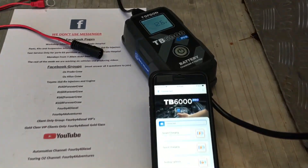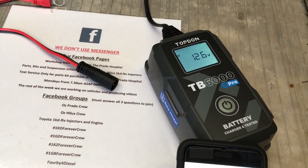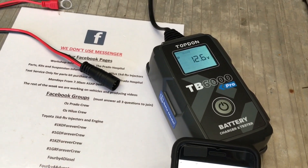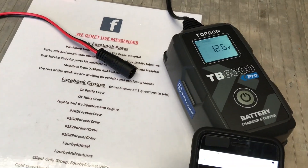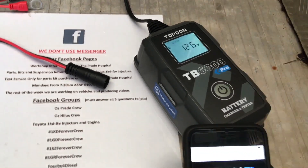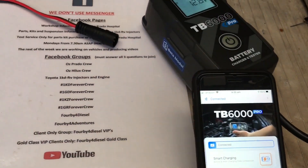Hey guys, Anthony from 4B4 Diesel. We've got another new product that's just been launched. You can find it on Kickstarter — they sent me one of these to use, test, evaluate, and provide feedback. I'm going to try and make this video short. Just remember it's a new product and I'm a new operator, so I'm not good at it yet. The introductory price is around just under $660 AUD, which is pretty good for what it says — a battery charger and tester. It's my understanding it can also be used as a power supply.